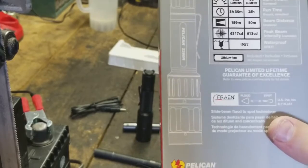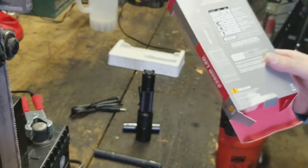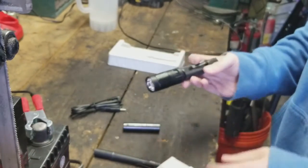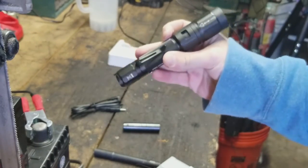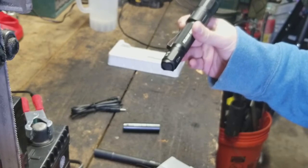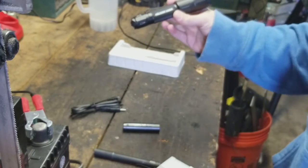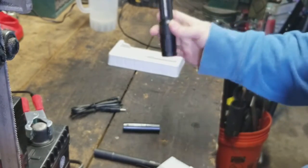Pelican's been around for a while — they make pretty great cases. I figured I'd give their flashlight a shot. I like the convenience of charging via USB, though there are some things I like and some things I don't. I'll keep using it and see how it works out long term. Maybe if I find something else I'll pass this one along. Anyway, that's what I've got for you today — like, comment, subscribe, and I'll keep the reviews coming. Thanks guys!